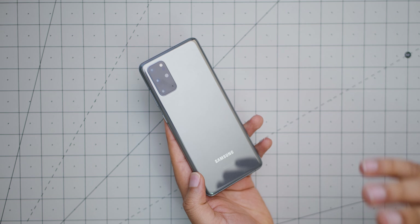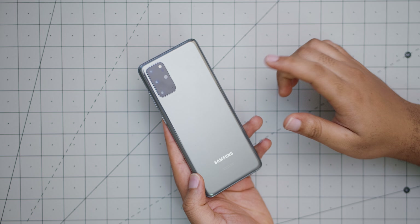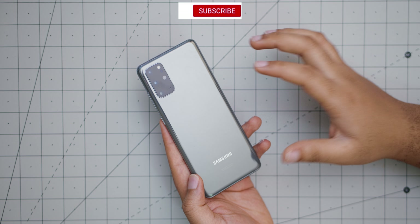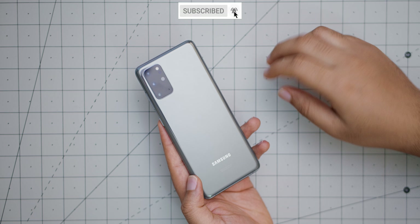Anyway guys, that's been the video. I hope you enjoyed it. If you liked it, please give it a thumbs up. If you love my content and want to see more, please subscribe and I'll see you guys in the next one.